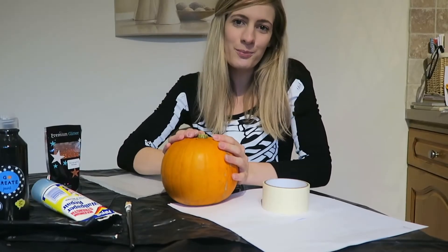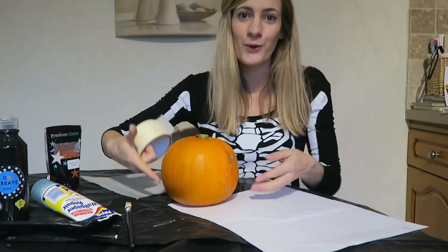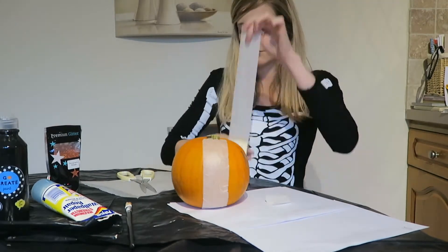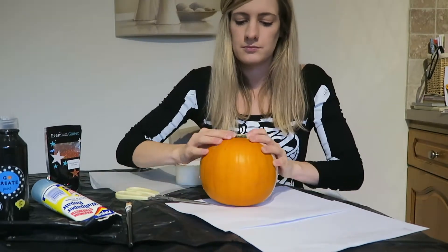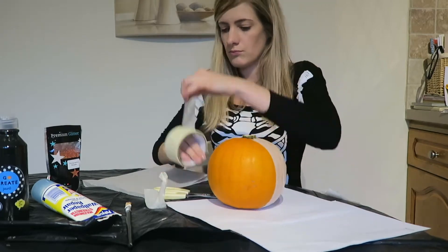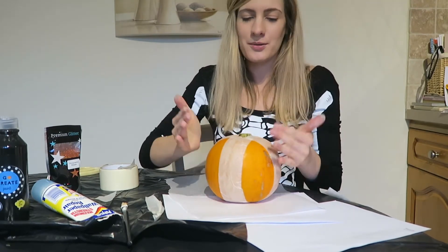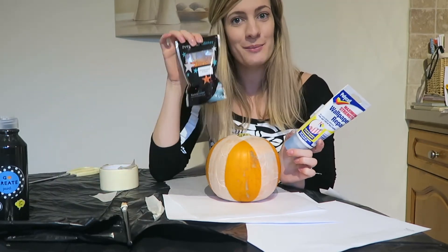For my last and final pumpkin, I'm going to do as I did before — take my masking tape and block off four different sections. Once I've done that and it's pressed down securely, I'm going to cover the four visible sections in glue and then get messy and cover them in glitter.